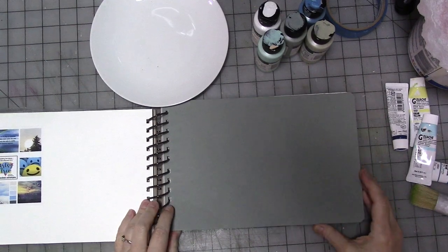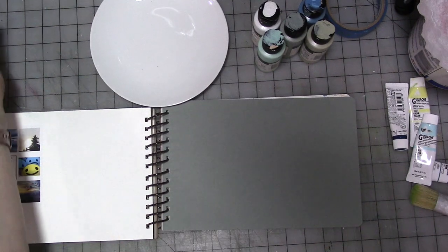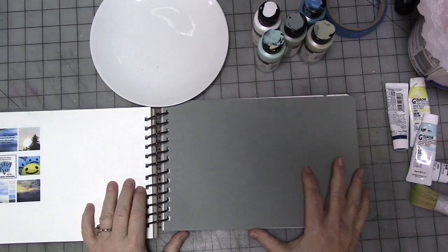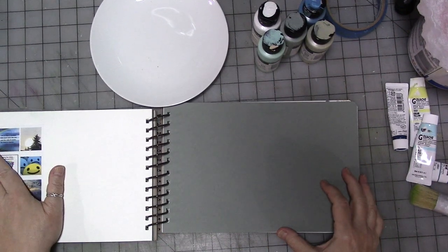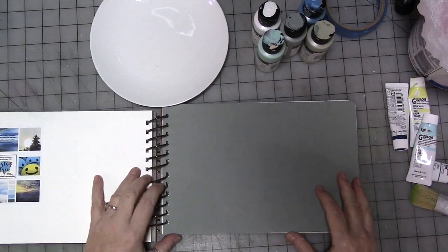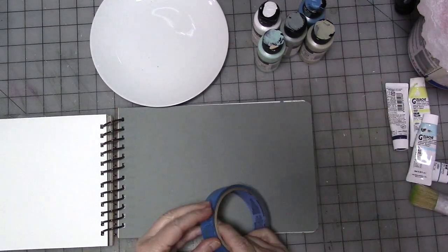Hey guys, we are here with another video for Artsy Trio. It is late Sunday afternoon and I got an idea for what I'm going to do with this month's mood board, so we're going to go ahead and film that — which is funny because I created the mood board and then I looked at it and went hmm, but I think I know what I want to do.